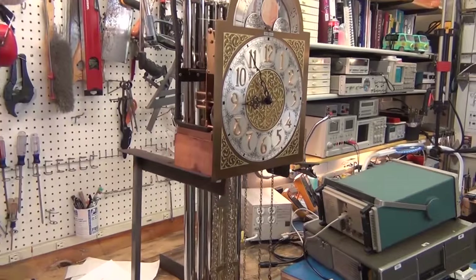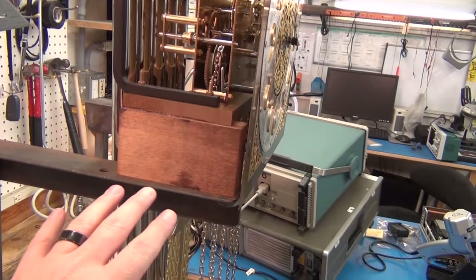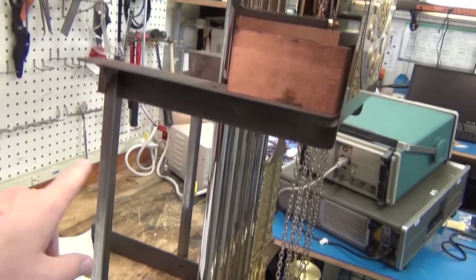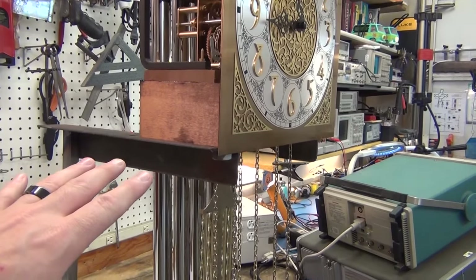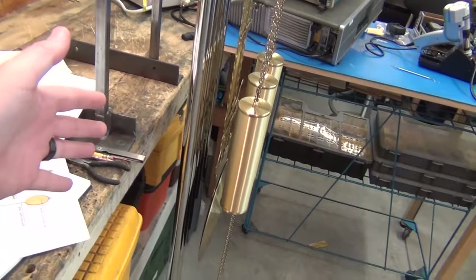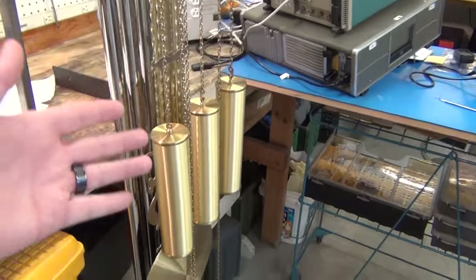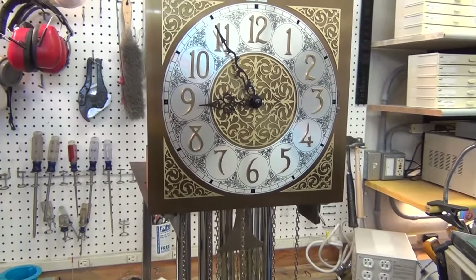I've got it on a test jig because normally it bolts inside of the cabinet. I welded up two Z-brackets — L-brackets made into a big Z — one on each side, that bolts to the bottom of the clock in the same spot as it would in the cabinet. Then everything can hang over the edge away from the table. It has the tubular gongs, the pendulum, and the weights, all hooked up to the clock.